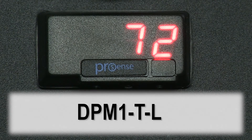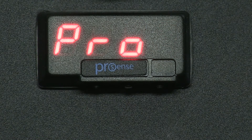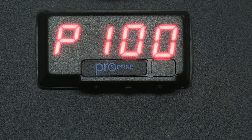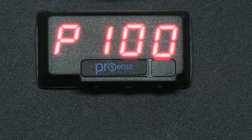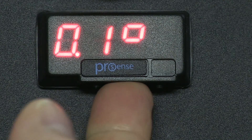Now let's configure a DPM1T model for temperature. This one is connected to an RTD. First press Enter and we see PRO for program. Press Enter and now we can scroll through the different temperature input types. I select P100 for this one because I have an RTD connected. Press Enter and we can select if we want to use a decimal point.